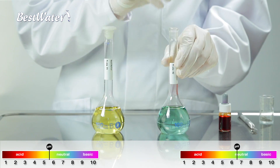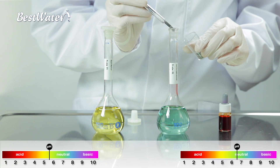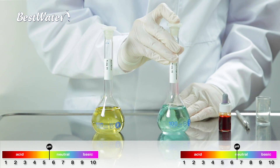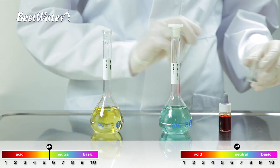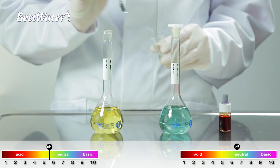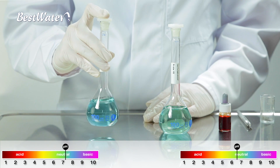By adding organic minerals as an indicator in the tap water, you can see that the pH value remains in the neutral range — a reaction or a change in color does not occur. If the same minerals are added to the best water, you can see a clear difference in the pH value. It changes from the acidic to neutral range and the water obtains a green coloration. Best water absorbs the minerals much better.